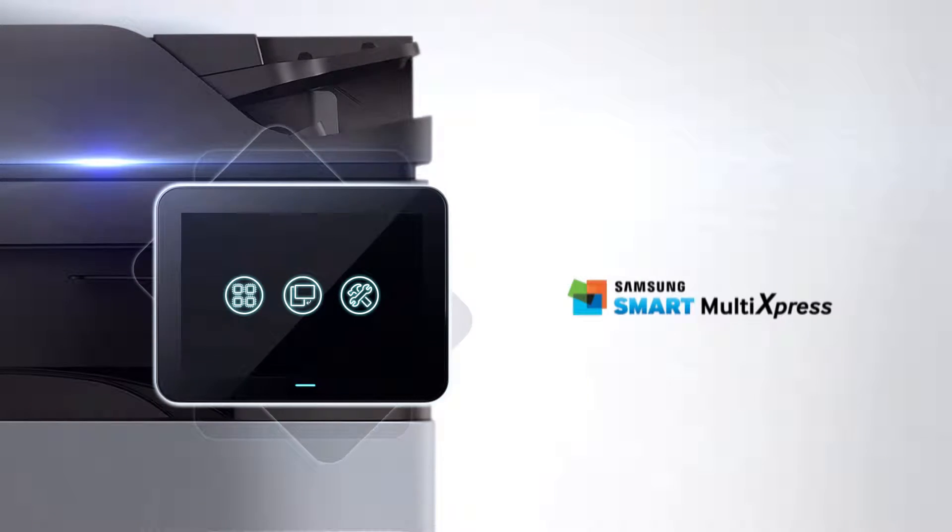Smart MultiExpress Series. SuperSmart is now SuperSimple.